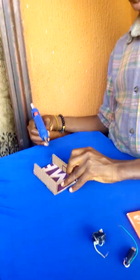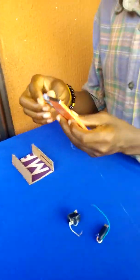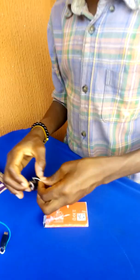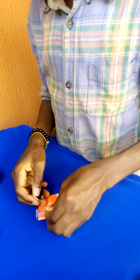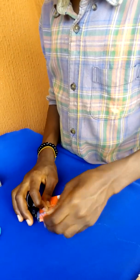I'm making the body. This is the battery, and this is the switch I'll be using. I'm going to connect the switch to the end.